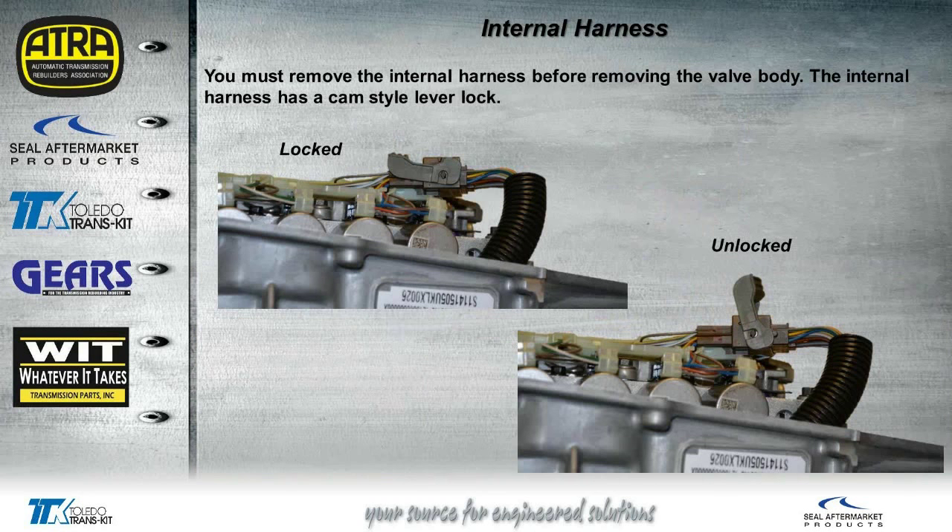The main harness that comes in from the case has to be separated from the solenoids. It has what they call a cam style lever lock — you can see it's locked up there on the top. All you do is flip the handle up as you see on the right, and that connector will come out real easy. Nothing else special to do there.